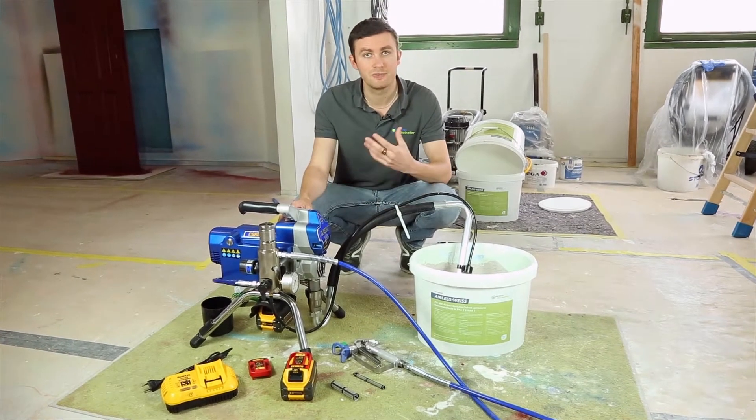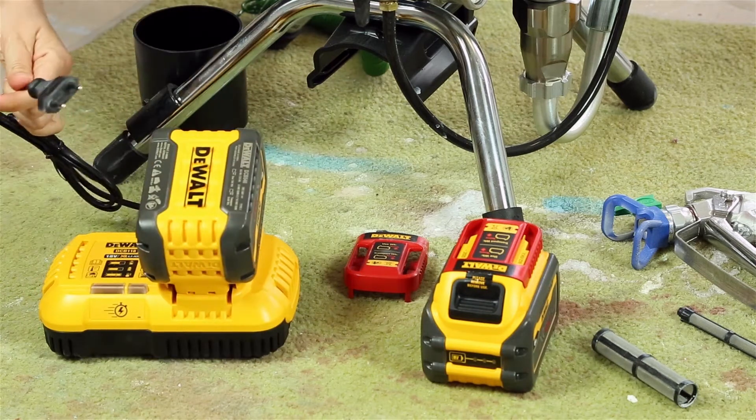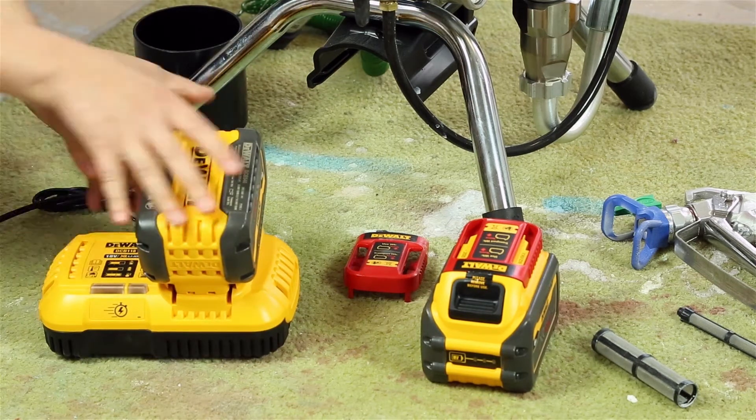Regarding the batteries, you will have with this machine some DeWalt batteries of 54 volts each, that will be rechargeable in about one hour according to the manufacturer.